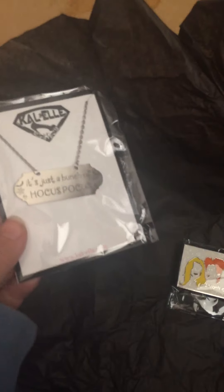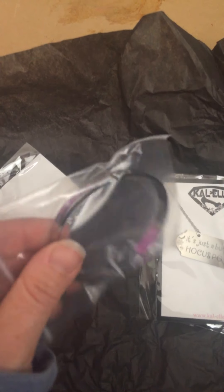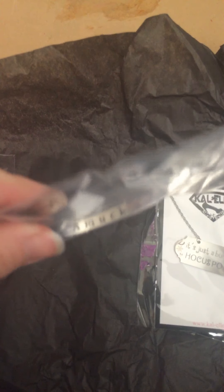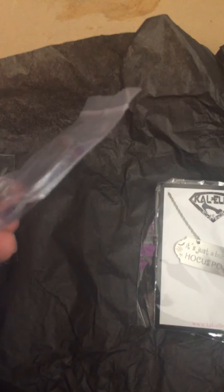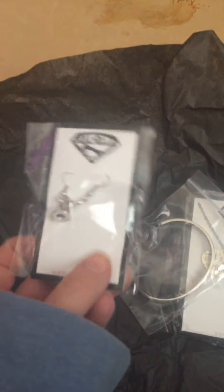We've got a necklace — it's just a bunch of Hocus Pocus imagery. Then we've got a bracelet that says 'amok' inside with some arrows on the outside, but other than that it's a plain bracelet. And then we've got the earrings, which I cannot wear right now, but these are super cute little witch's hats.